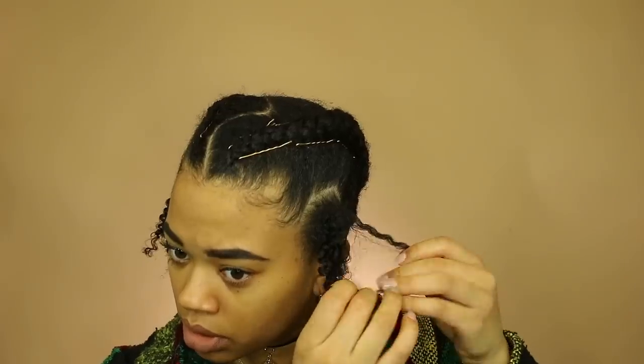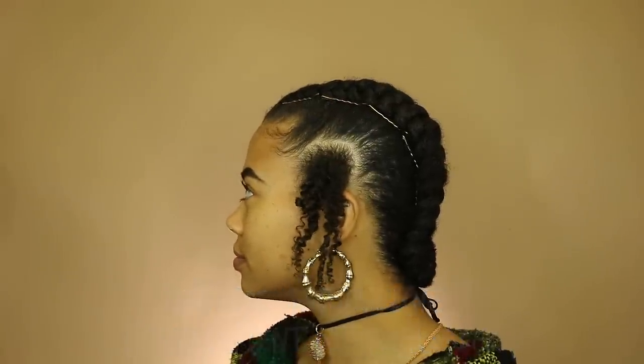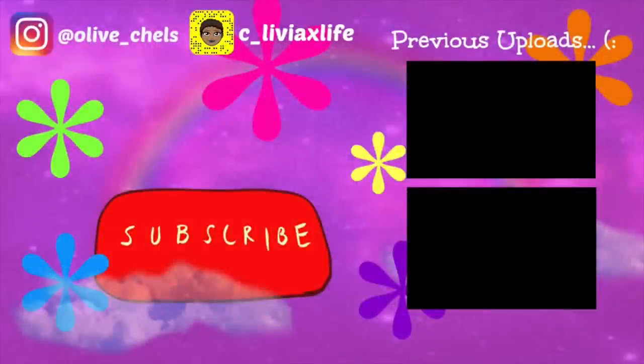Then I released the little twist down by the side and the definition was amazing — I would use this curl custard more for a twist out than to lay down edges, because the definition was incredible. I released it on the other side too and just decided to leave them down. That's the final style! I hope you enjoyed this wash day style and found the review helpful. Definitely support this brand — it's Black-owned and all natural. The products work really well, and congrats to the CEO who just got a million dollar grant from Shea Moisture. Thank you all for your continued support — namaste, I'll see you in the next video.